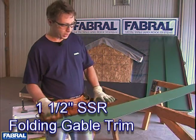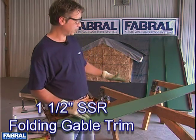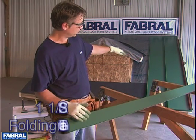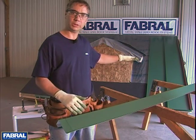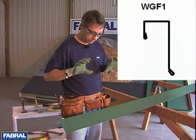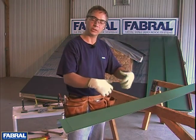In this segment, we're going to prep our gable trim for installation on the roof. In the previous segments, we've got the first panel started. The gable cleat is installed, anchored 12 inches on center. This is the piece that will encompass that whole area to give it a nice, finished, clean look.